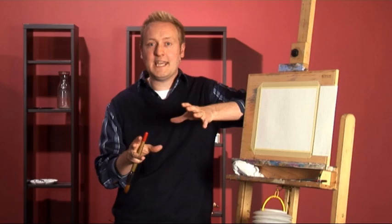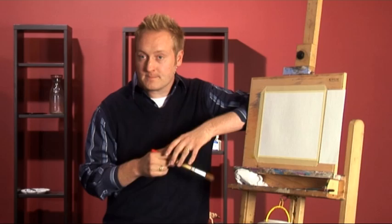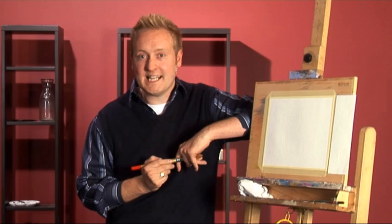Hi there folks and welcome to Paint Along with Matthew Palmer. In this series I want to take you through every single step of watercolour painting, literally starting right at the beginning. We'll talk about mixing colours, the equipment you need, and of course get you started in those first paintings. I'm joined by three students today who have not really painted before, and hopefully I can inspire you and them and give you the confidence you need to get started in watercolour painting.